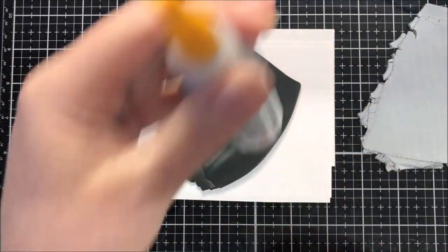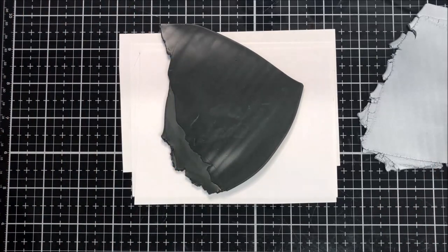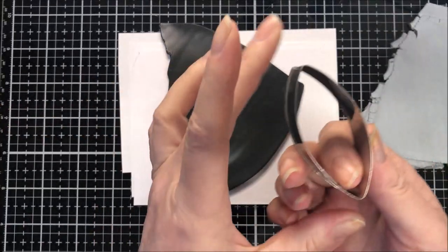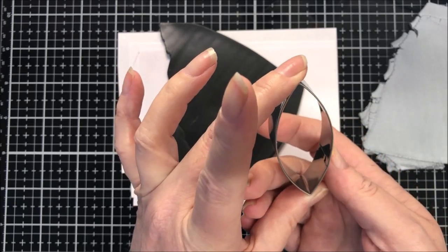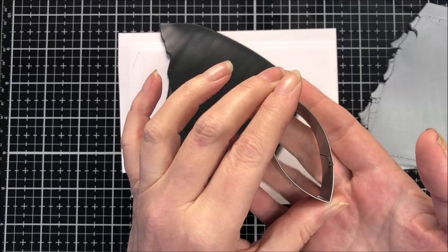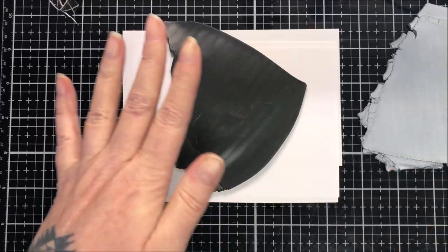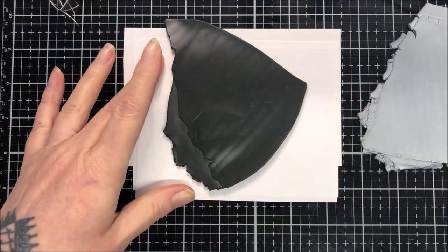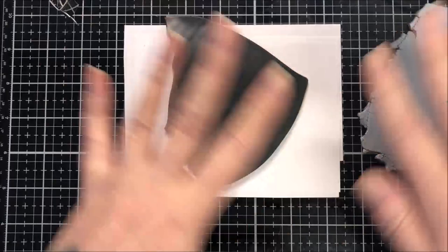I've put my oven on and you're just going to need a cutter, whatever shape you fancy. I've got a few cutters out but I'm not too sure which shape I want to do. I'll just give this a bit of a burnish — it's been sat on my desk so I'll recondition it. I'll go and dig a cutter out and I'll be back in a sec.